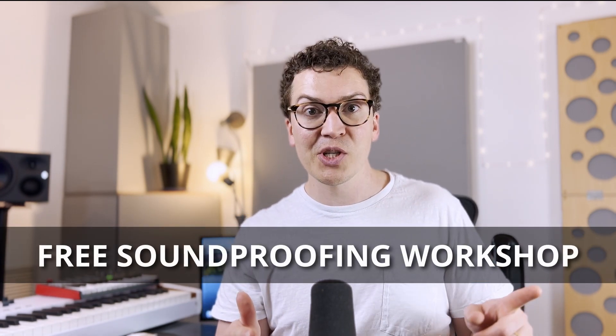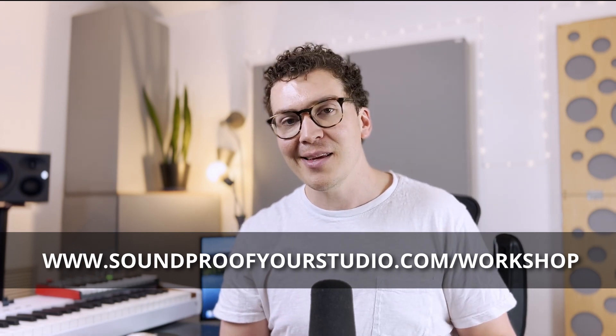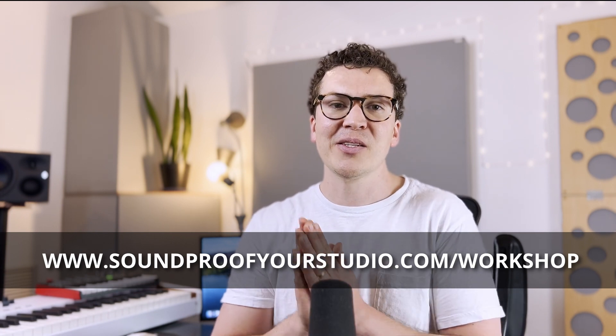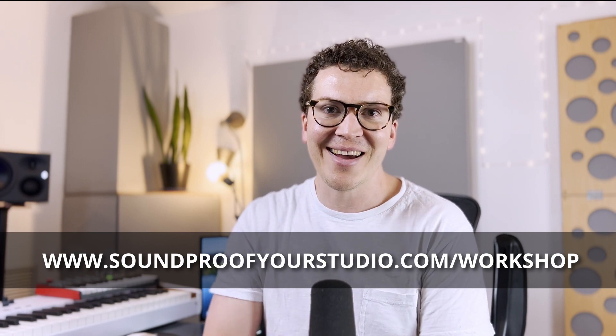I hope this was helpful. Let me know in the comments if you have questions and I'll try to get to them. I also have that free soundproofing workshop at soundproofyourstudio.com/workshop. It's been a pleasure talking about acoustic sealant and caulk — see you all next week!